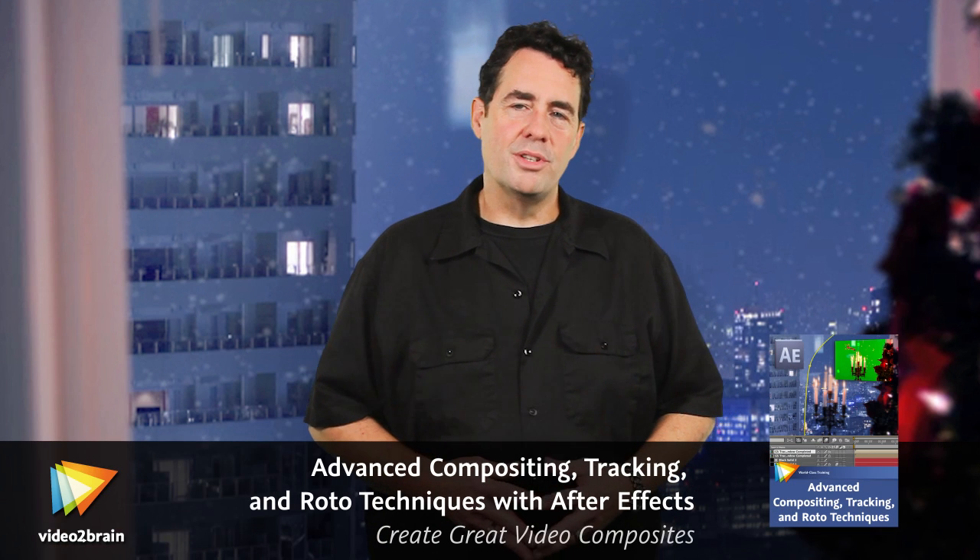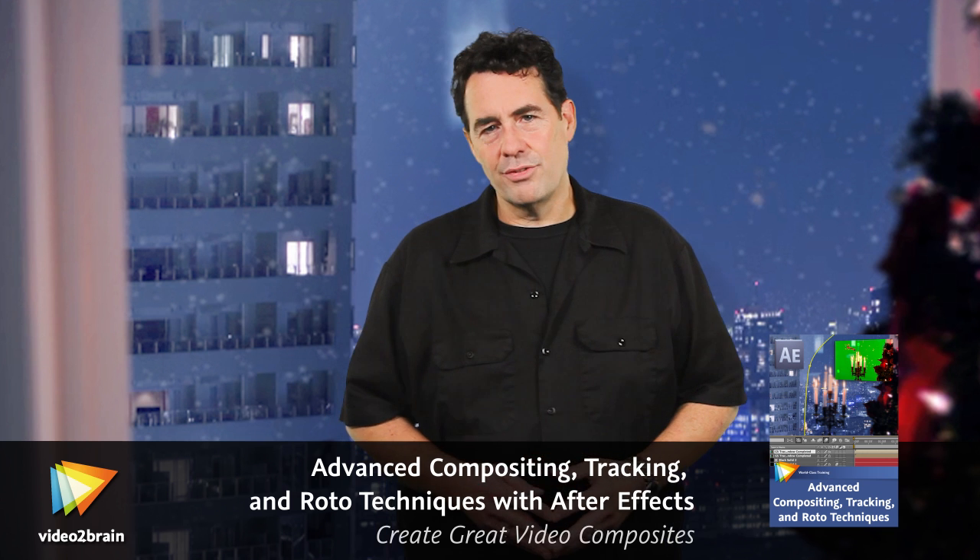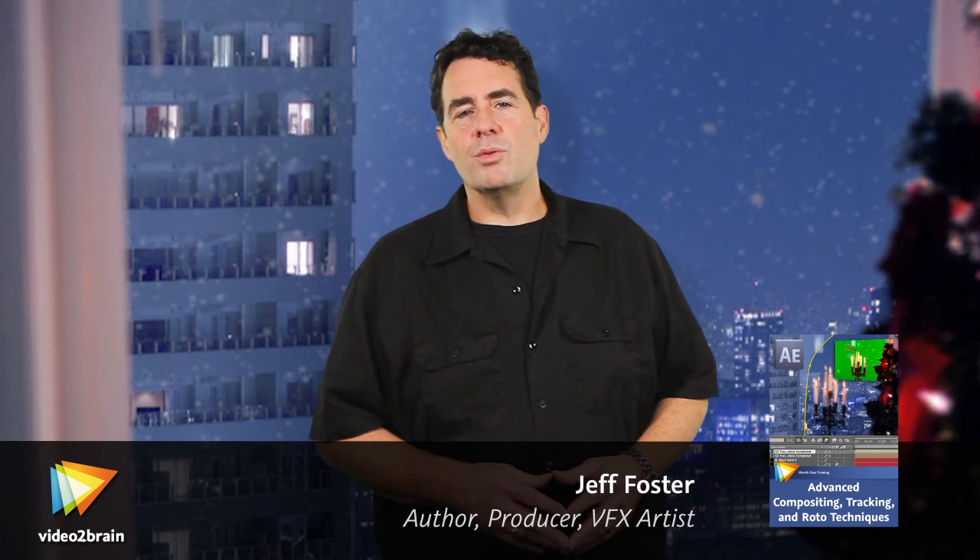Hi, I'm Jeff Foster, video producer, compositor, and visual effects artist and author of the Green Screen Handbook. I've been working with blue and green screen compositing for video, TV, and feature films for nearly two decades, and have taught motion graphics and compositing workshops and seminars internationally.